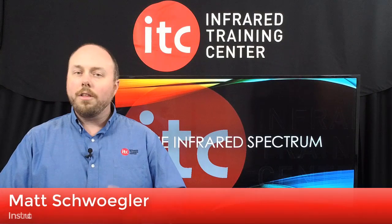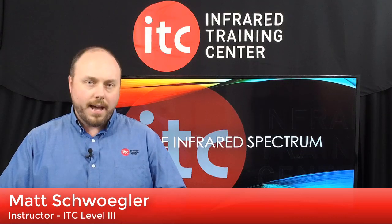I've got the top 5 accessories that all thermographers should carry with them in this week's IR Spectrum. I'll tell you what those are here in a moment, but first, the latest from ITC.